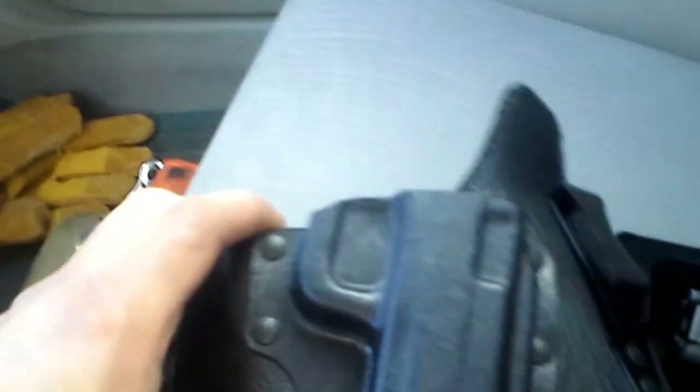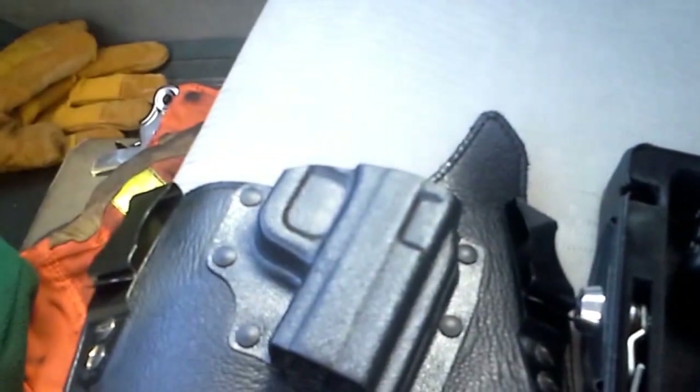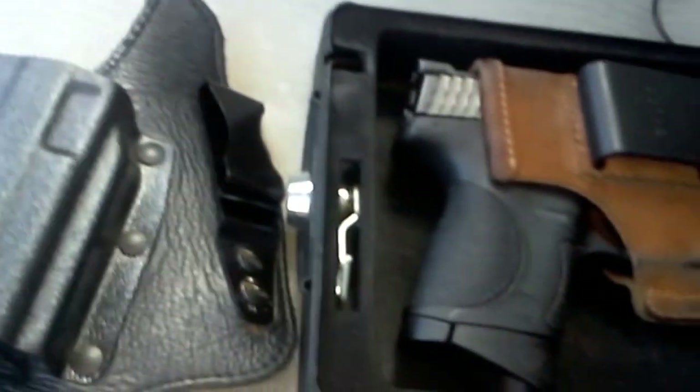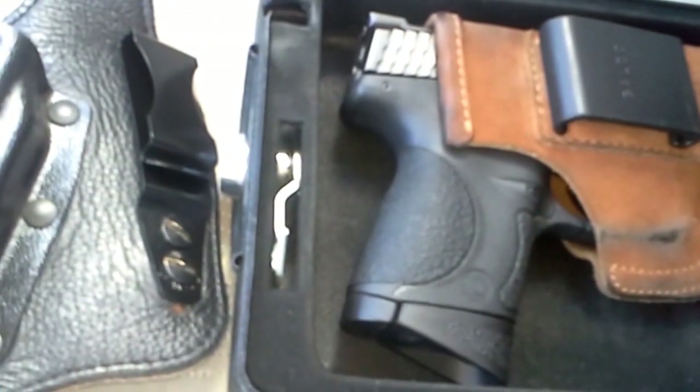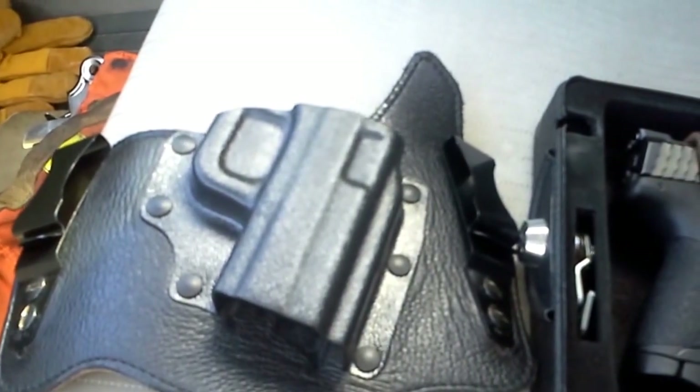Now that I've broken this in, it's actually pretty comfortable. It's just a matter of breaking it in. It's a lot more material than the Galco Tuck-n-Go, but the Galco King Tuck isn't a bad holster.